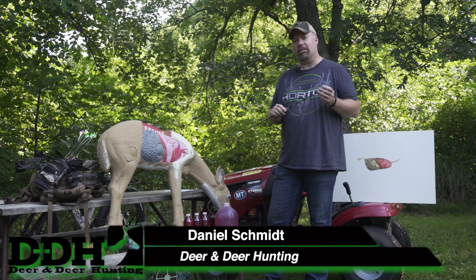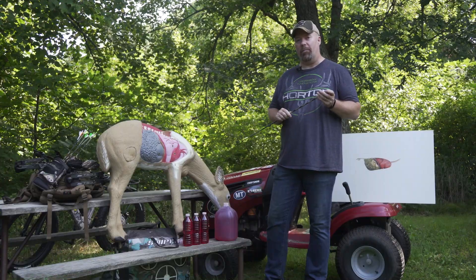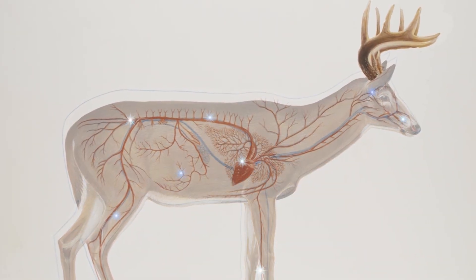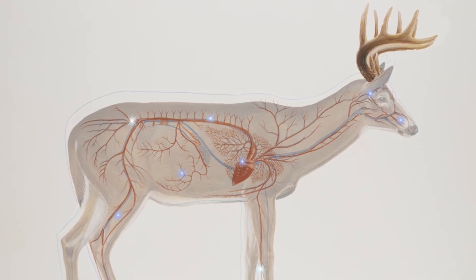One of the founding tenets of Deer and Deer Hunting Magazine was shot placement and deer anatomy. The more you know about deer anatomy, the better shot you can make on a deer and the better hunter you can become, because you can be more efficient.